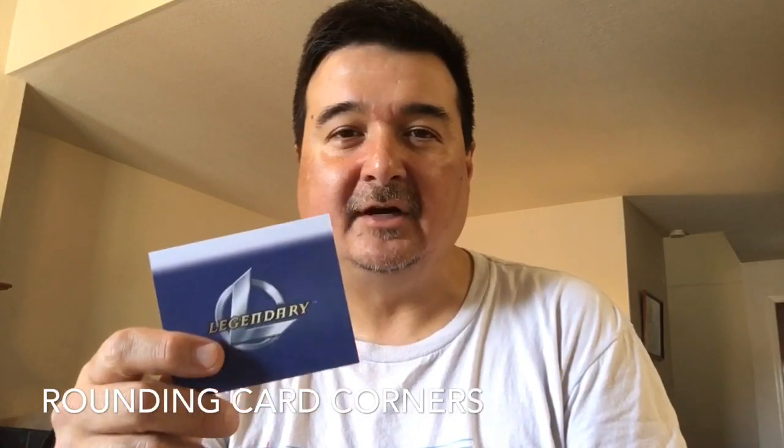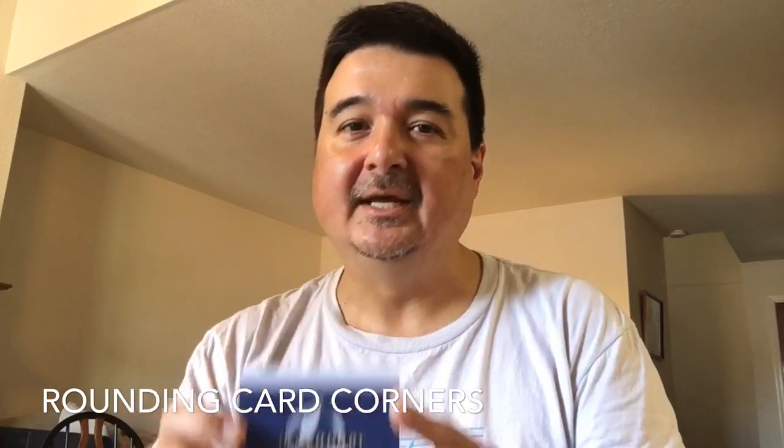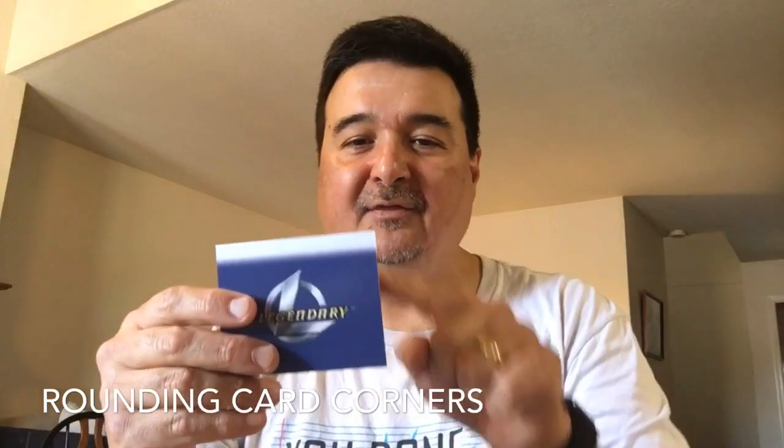Hey everybody, it's Martin again, and this is a follow-up video to how to round your card corners. So if you're a print-and-play gamer and you are constructing cards — this is not a constructed card, it comes from my purchased copy of Legendary Encounters Firefly — but it'll serve the purpose because the corners are not rounded. But if you are constructing your own cards, how do you get that rounded corner, kind of professional feel going on?